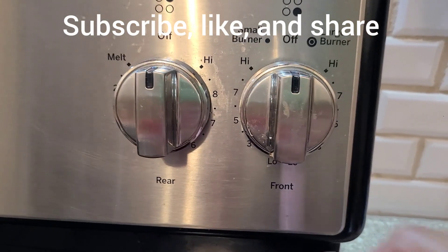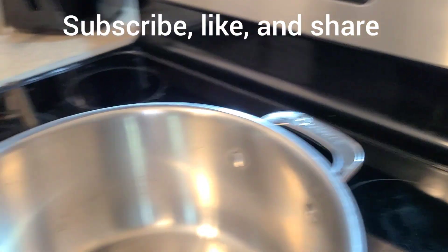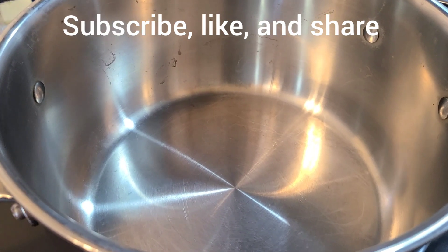We need to turn the dial to medium 7. And let's let this warm up, and soon we will add the butter in here.